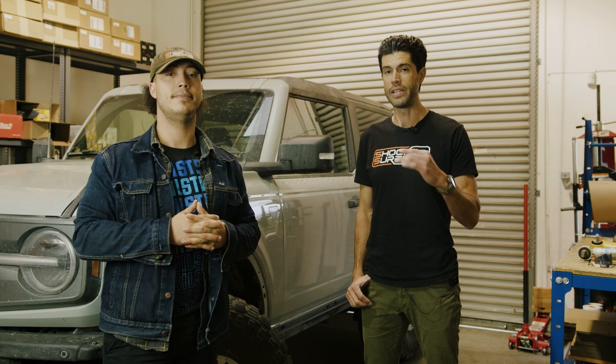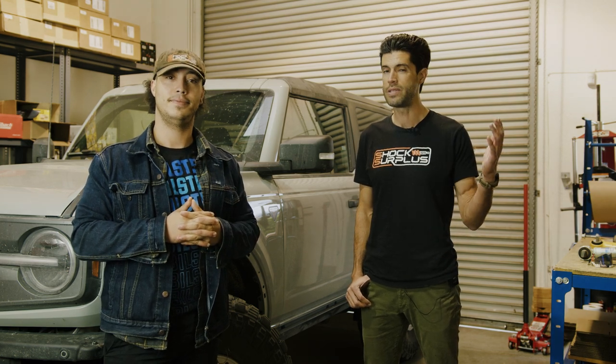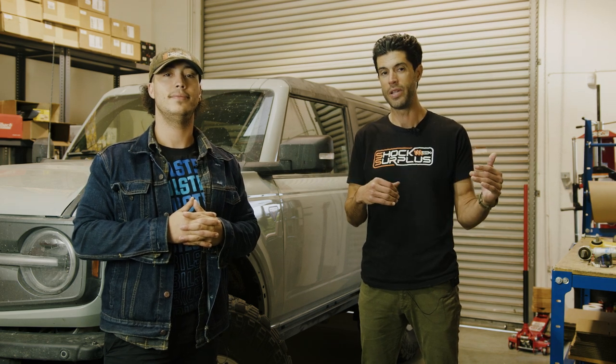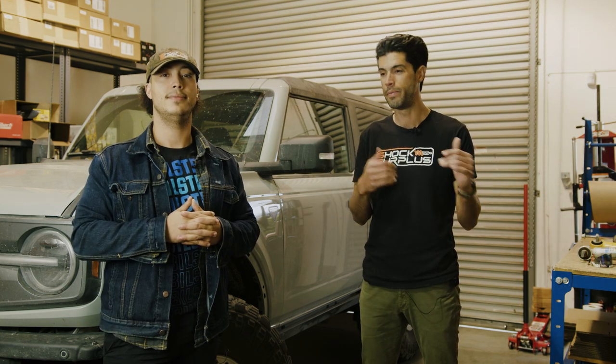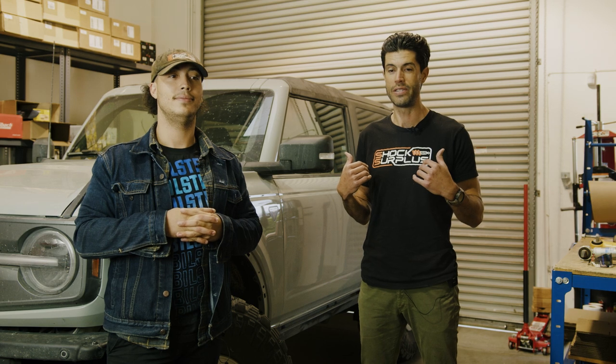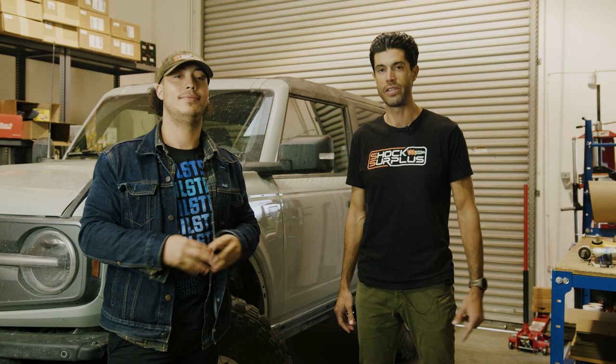We've got a Bronco buyer's guide linked in the description — hit us up in the comments and let us know what you want to see tested and in what environments: high speed, low speed, rock crawling, mountains, overlanding. There are so many different uses for this Bronco. Thanks for watching and we'll catch you guys on the next one.